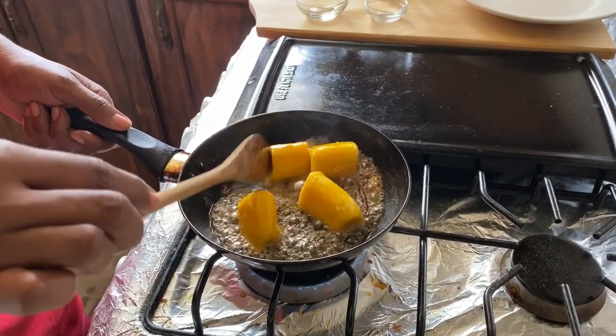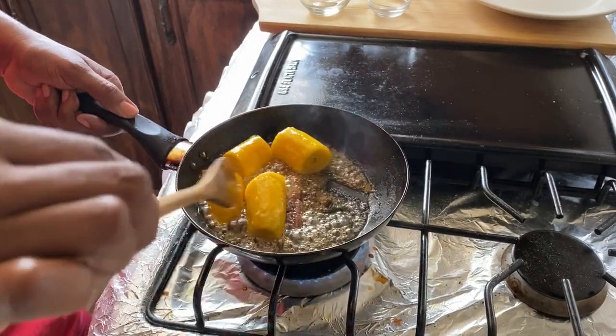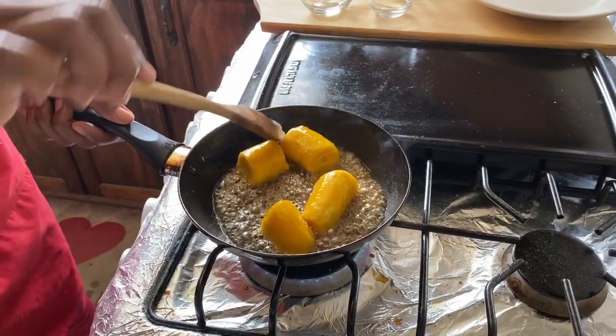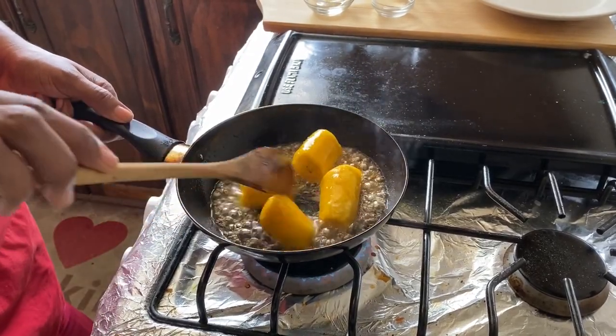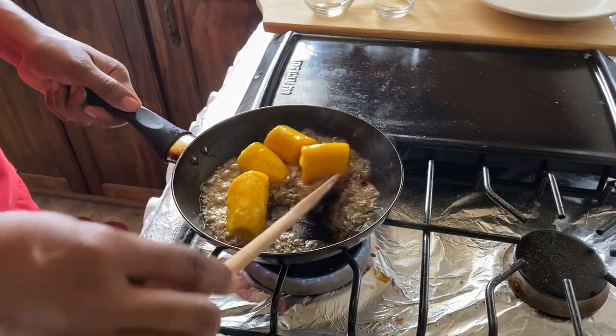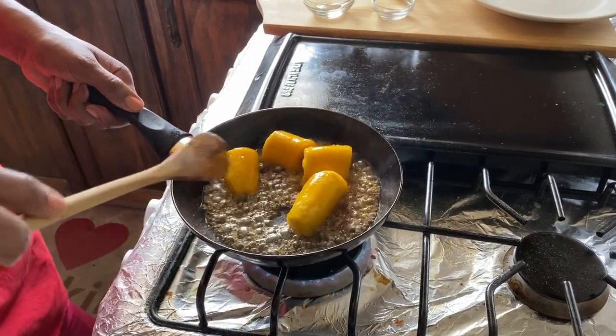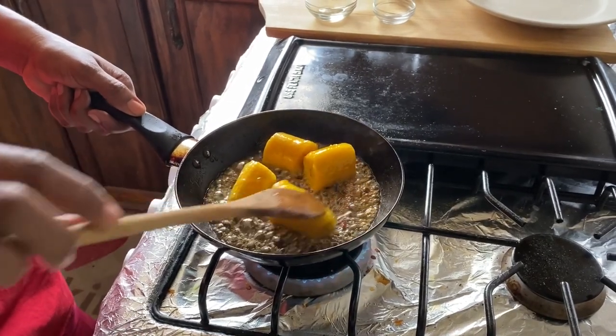This is used as a side dish to complement your main course, or you can even use it with breakfast. Caramelized plantain is known mostly in places like Panama, but in the Caribbean we've adopted this recipe and it is so good. In another minute or so we should be done.